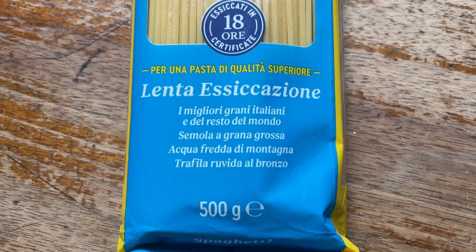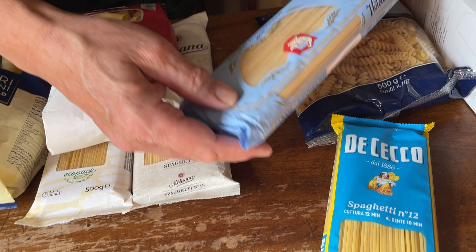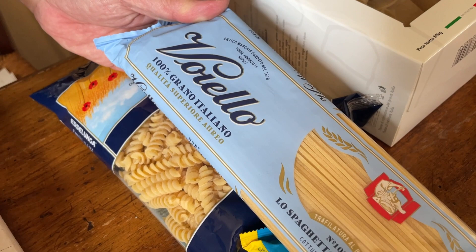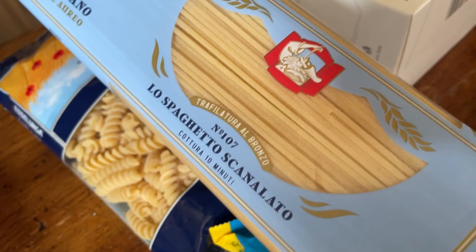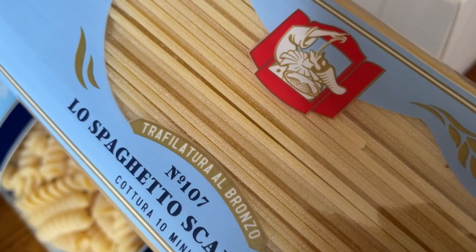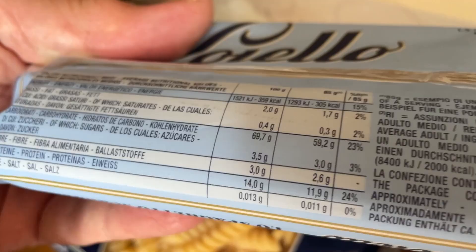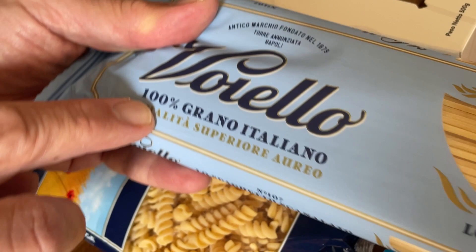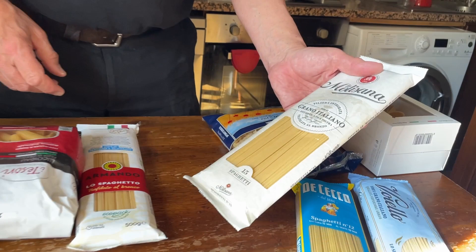This is another brand, Voiello — it's a historical brand from Torre Annunziata, near Naples, where they traditionally make high-quality pasta. You can see it looks wonderful — rugged and beautifully made. The back of the packet says protein: 14%. This is interesting because they say the wheat is 100% Italian, using a wheat variety called Aureo.